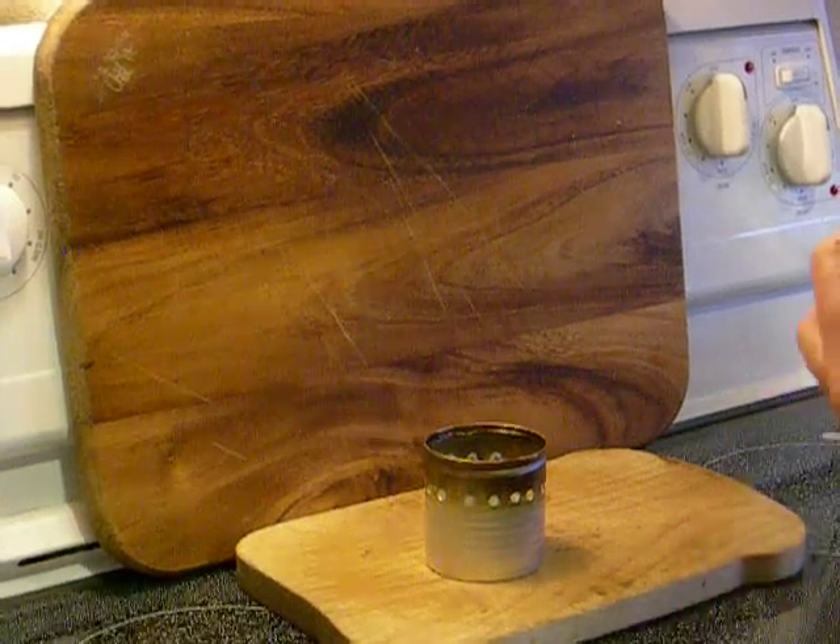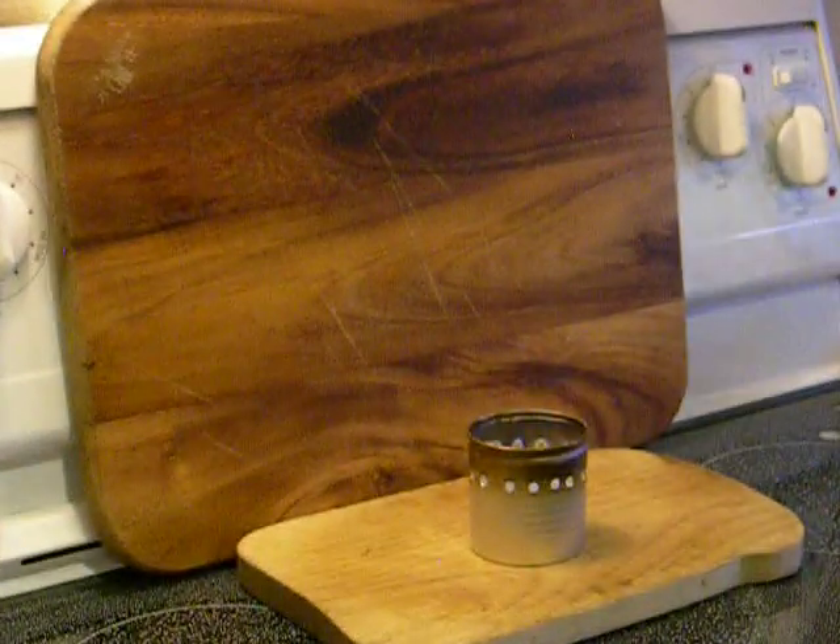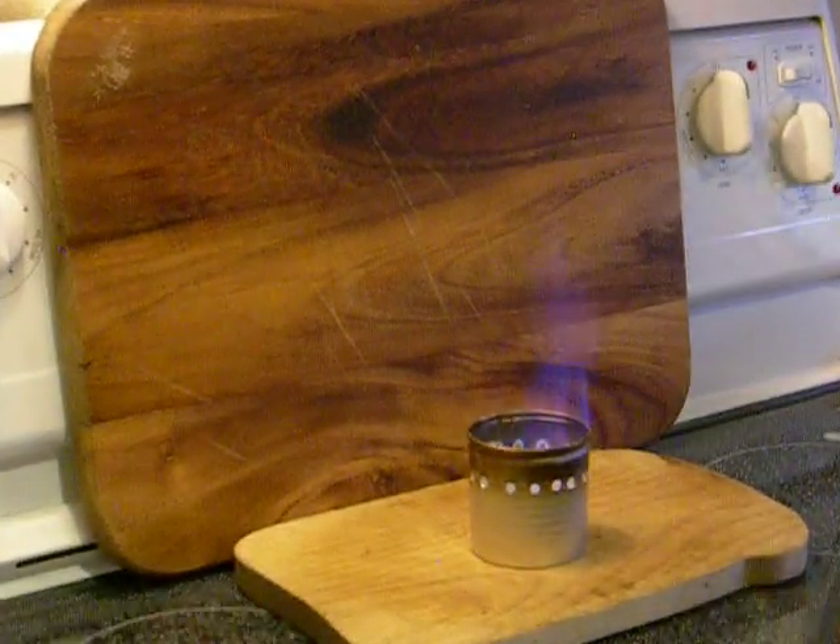Light it with one of the oldest fire starting tools in continuous use — a match. Been using them for hundreds of years and they still work.